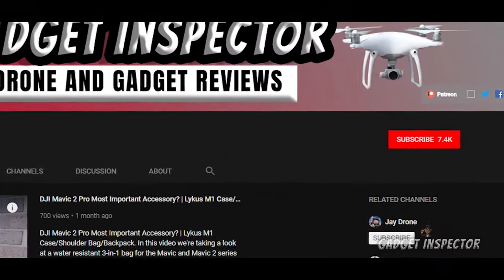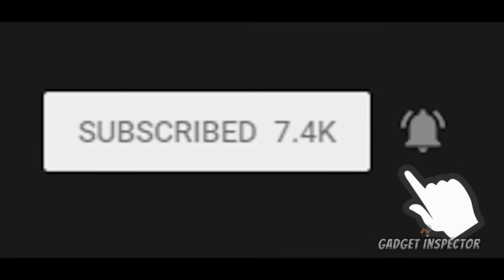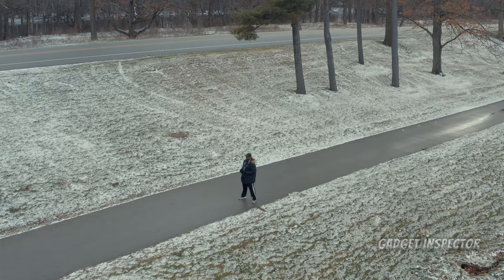Welcome to the Gadget Inspector channel, where we're into all kinds of drones and gadgets. If you're into that kind of stuff, you're in the right place. Please consider subscribing to the channel and don't forget to click that bell so you'll know when I upload new videos.